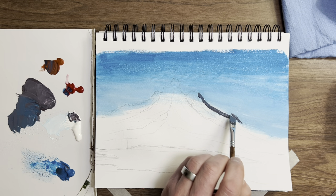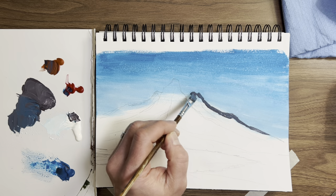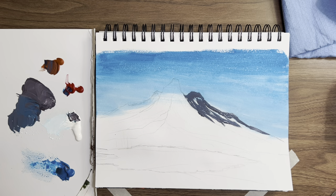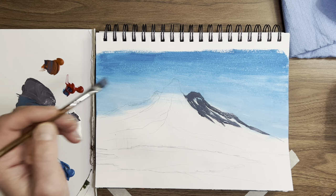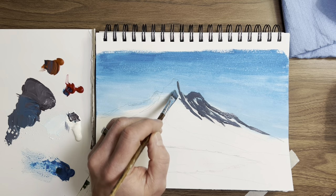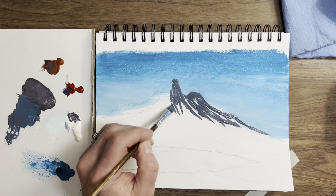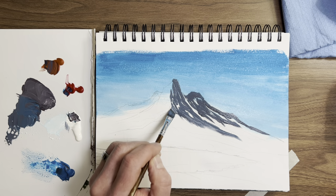That looks cool — this is a pretty good brush. Come in on the top and just kind of follow the lines; this doesn't have to be perfect. One thing we have to do is decide where our light is coming from. Today it's going to come from the left. Just kind of come down here and follow that edge, pull this down.